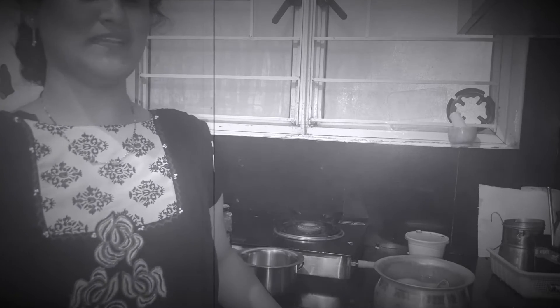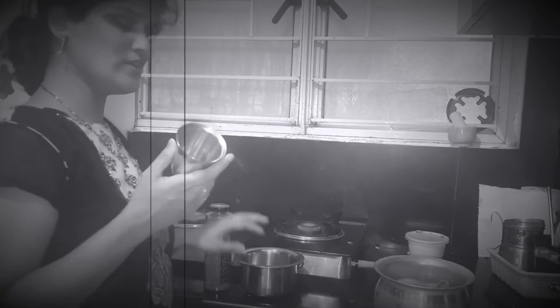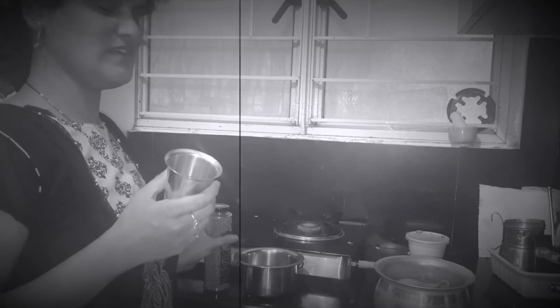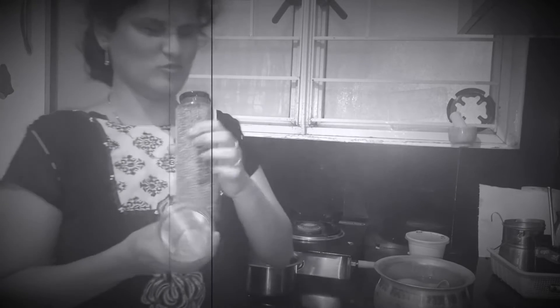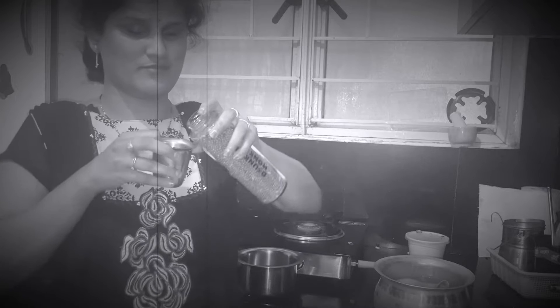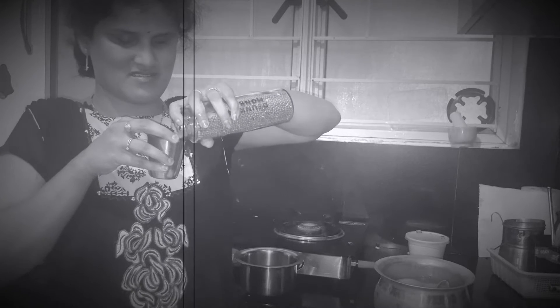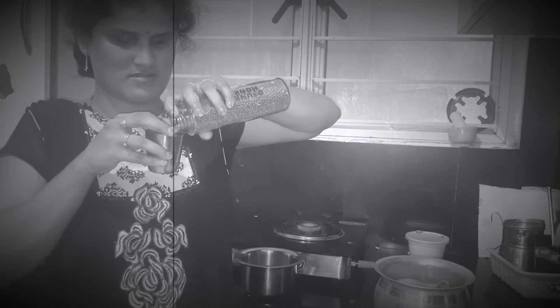I will show you my style of dosa batter. I will use this glass for measurement and I will not press it. I will use two glasses — I will show you.